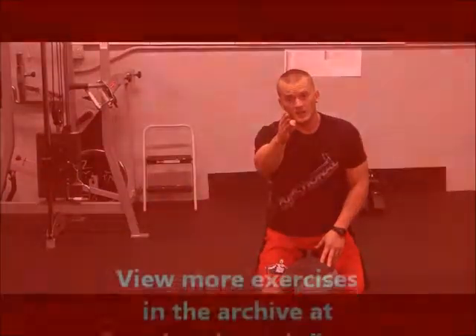We use that as an explosive upper body exercise, a plyometric in this gym, and it really works well. We have seen a lot of results with it. So we hope you guys really enjoy this one. Stay tuned — next week we have more exercises coming at you at functionalmusclefitness.com.